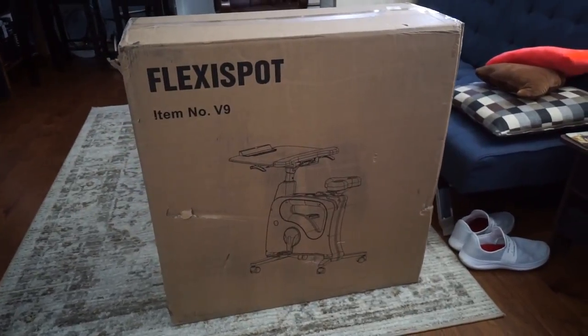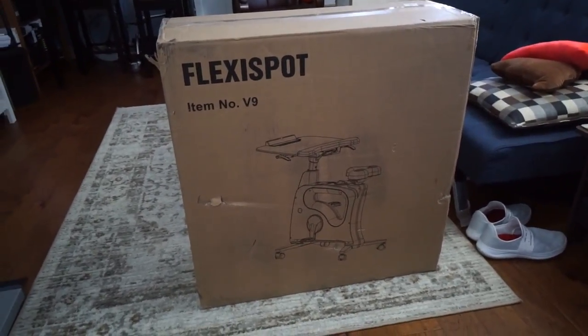This box contains the FlexiSpot V9, which they actually call the Desk Bike Pro. If you ordered this from their website it's currently $449, although the retail price is $499. In terms of what it is, you could probably see from the packaging — it's a desk that's also a bicycle. So it's kind of like my treadmill desk, but instead of being a treadmill desk, it's a bicycle desk.